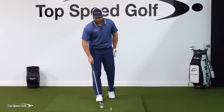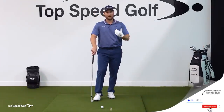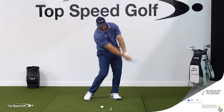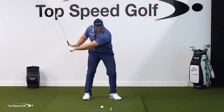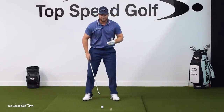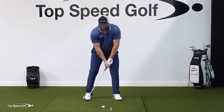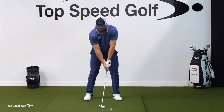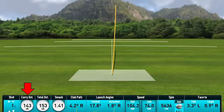Let me show you how easy this looks if you learn to do it the right way. We're going to start with little quarter swings here with a seven iron and see how far it goes, even with what looks like a slow-motion swing. 143 yards with a nice tight draw.